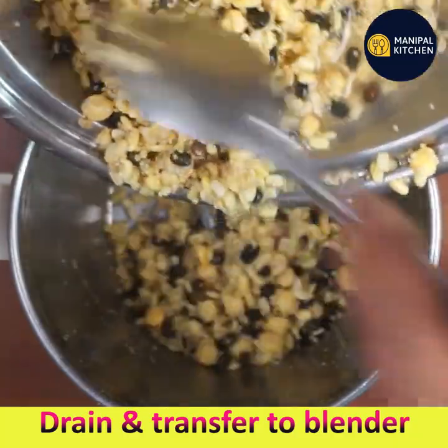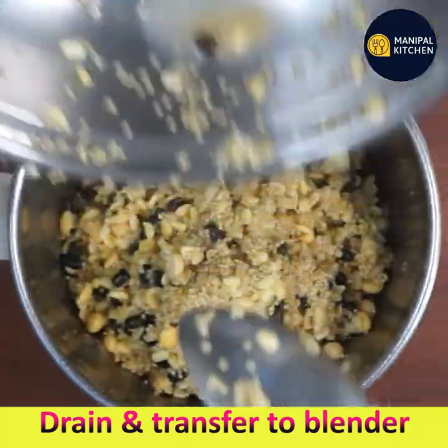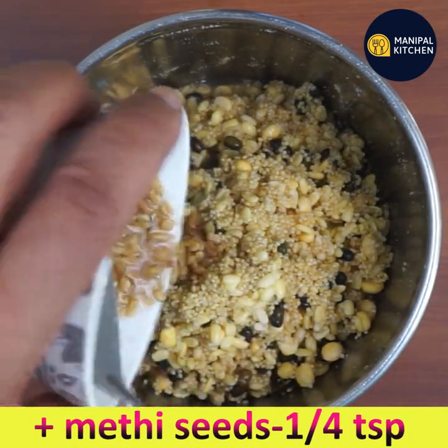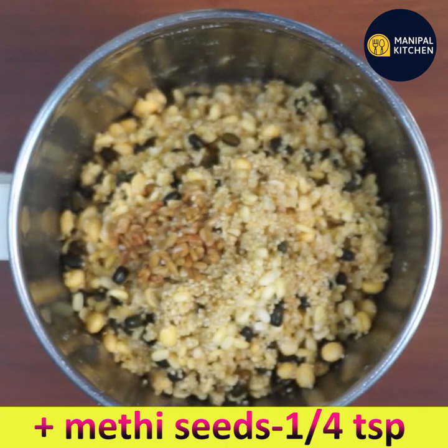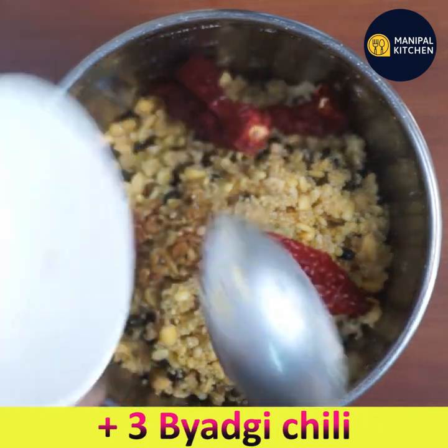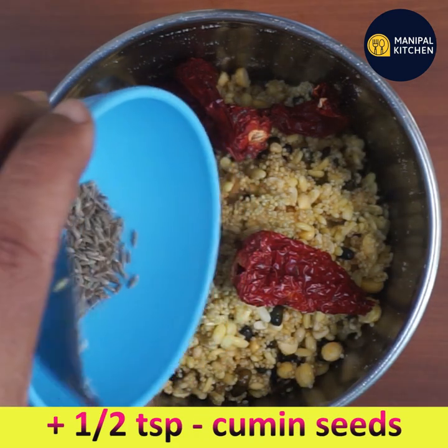Wash and drain the water, then add all the washed ingredients to the blender. Add one fourth teaspoon of methi seeds — I have soaked it separately. Add three Byadgi chilies and half a teaspoon of cumin seeds.